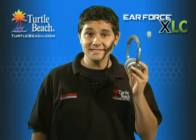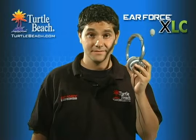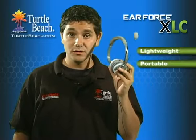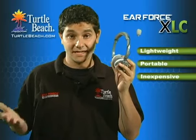The XLC is the latest addition to our growing line of EarForce headsets for the Xbox 360. It's a lightweight, portable stereo headset for gamers who want an inexpensive alternative to the Xbox communicator.